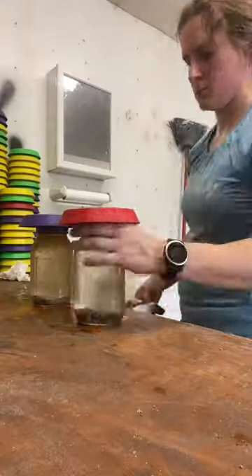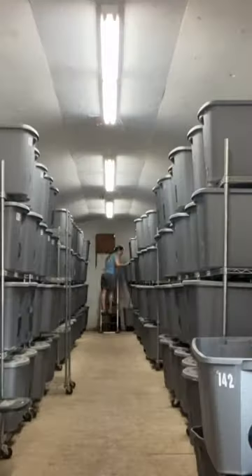Here are four different stages of cricket maturity. I raise crickets for human consumption and turn them into delicious protein-packed snacks.